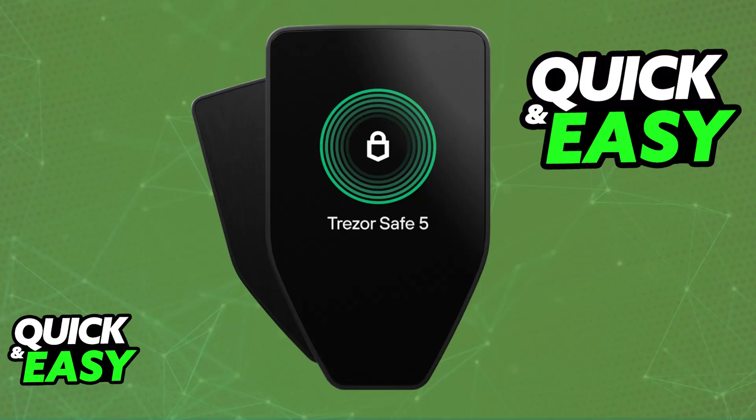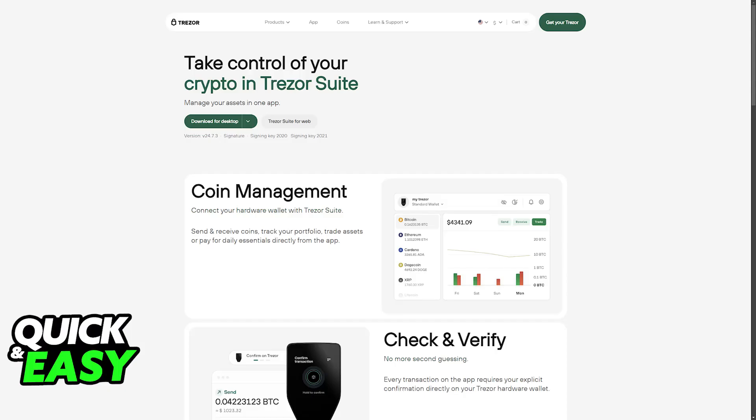To transfer your ERC20 tokens to your Trezor, you will need an Ethereum address generated by your Trezor. To do this, you will have to use the Trezor Suite application. You can find it available on the official Trezor website and download it on your PC.